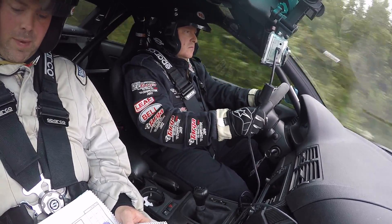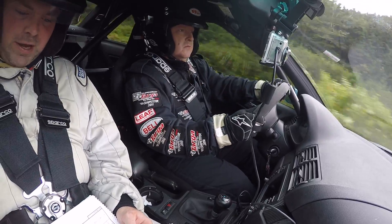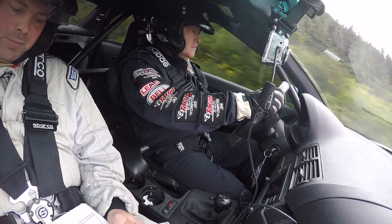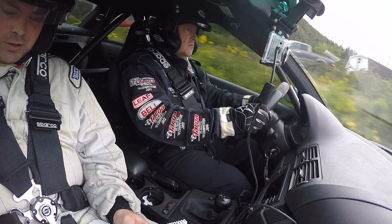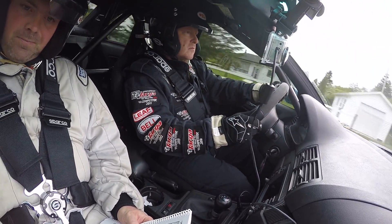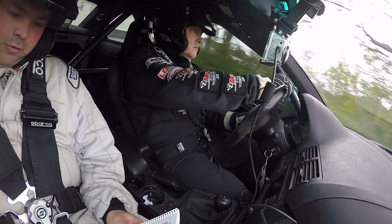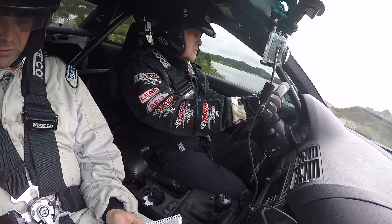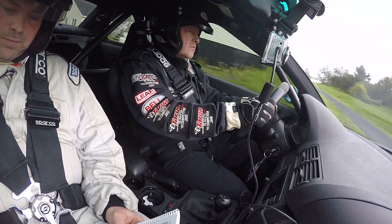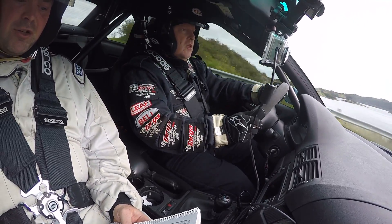300 right forward to big crest and the left 4. 200. 100 right 4 into big crest and the left 4. Into the left 4. 260 jump. 200 jump. 100. 600 right 5 over crest into the right 3 long. 500 right 5 over crest into the right 3 long. 300 right 5 over crest into the right 3 long. 200. 100 right 5 over crest into crest into the right 3 long and right 3 long. 500 to finish.